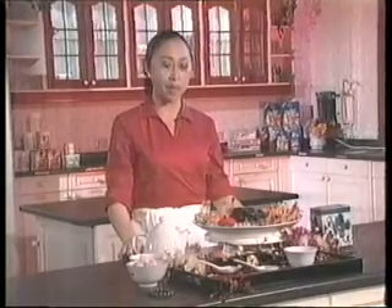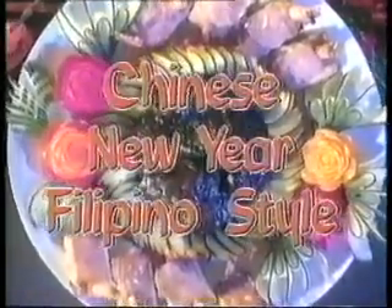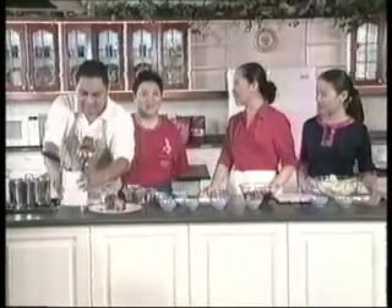Join us today as we whip up this delicious Chinese dish. Our guest is one of the persons behind the success of Dinghao Restaurant in Calamba, Laguna, and she also owns a restaurant called Fat Cat.